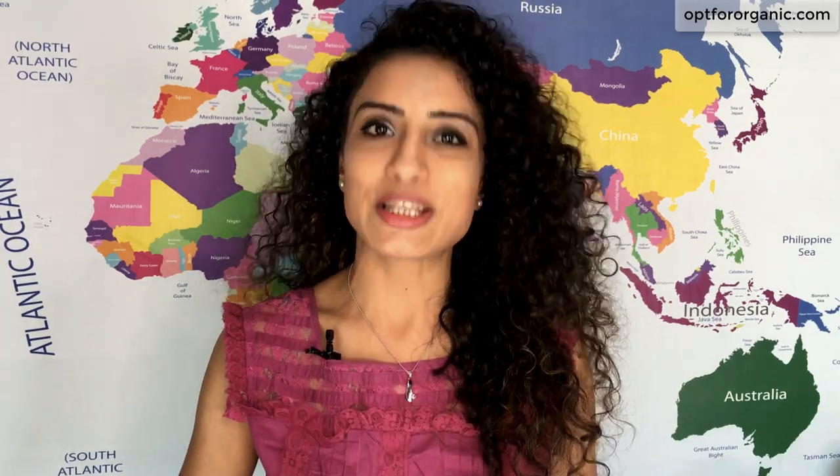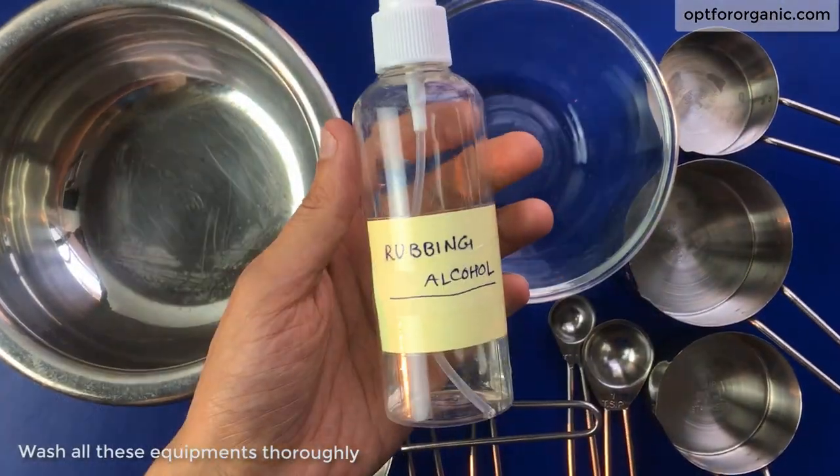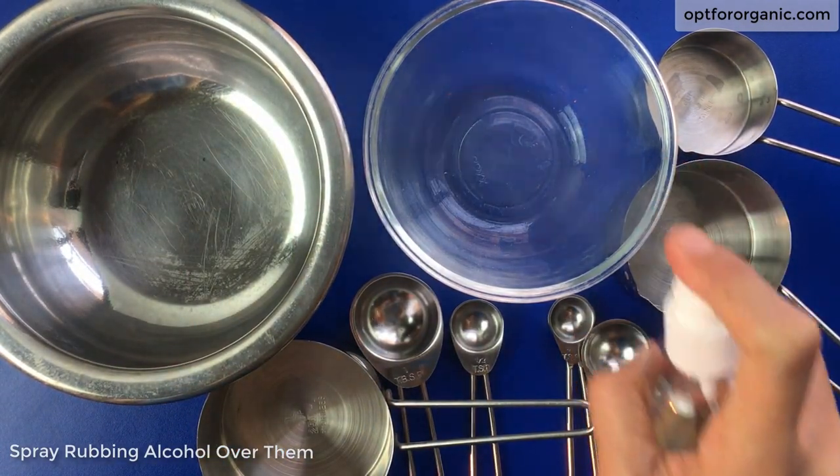Now let's start making our aloe vera gel multi-purpose cream. The very first thing we have to do is sanitize all the equipment we are going to use. It is extremely necessary, otherwise the germs present in the equipment will spoil our batch sooner than its expiry date. I have already washed these equipment thoroughly and now I am spraying rubbing alcohol over them and keeping them aside for 10 to 15 minutes.